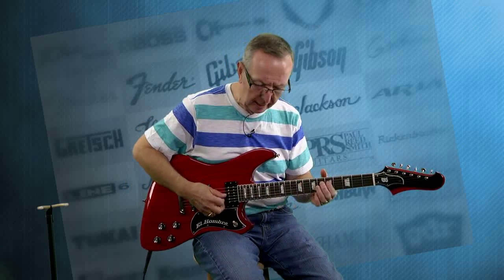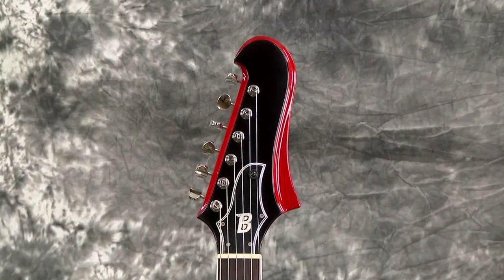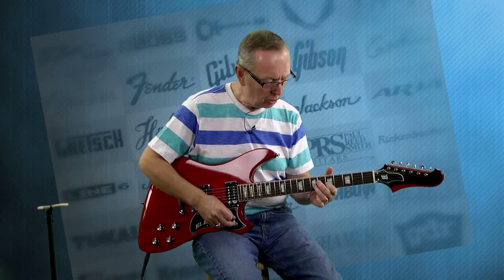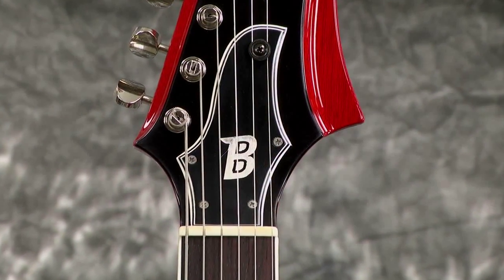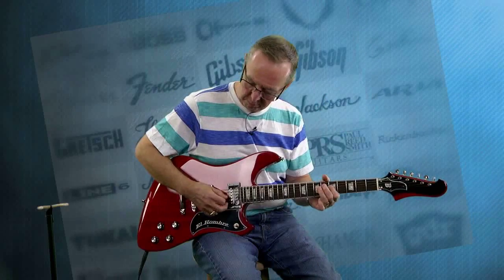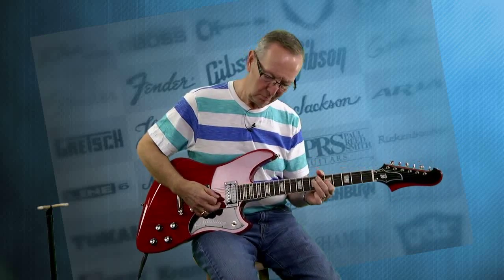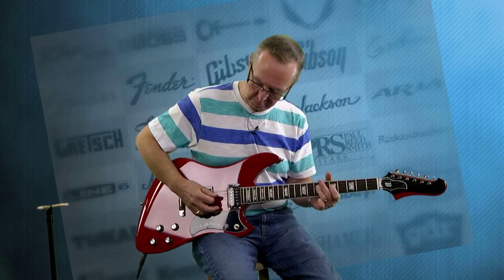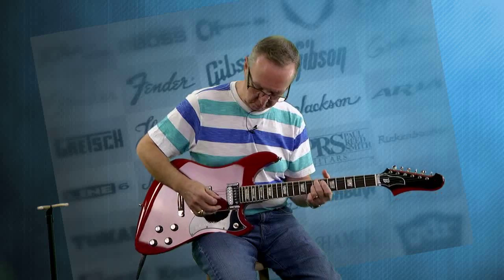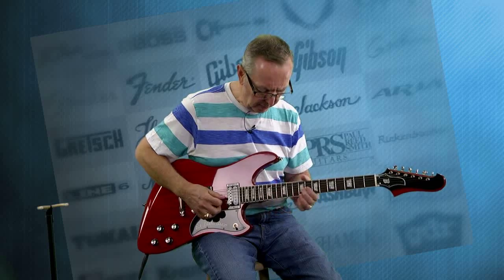Let's go through these pickups. I've been playing on the neck. Let's go to that middle position. Wow, those things sustain. Let's go to the back pickup.